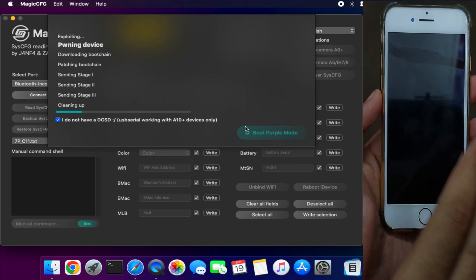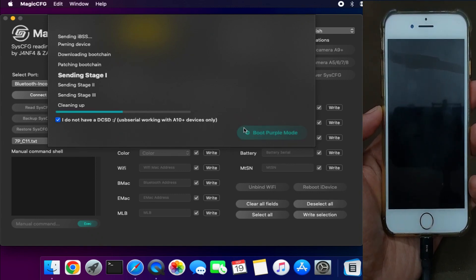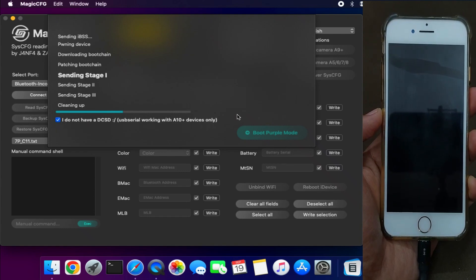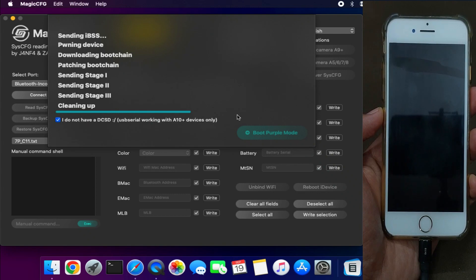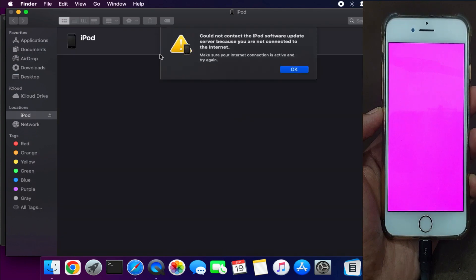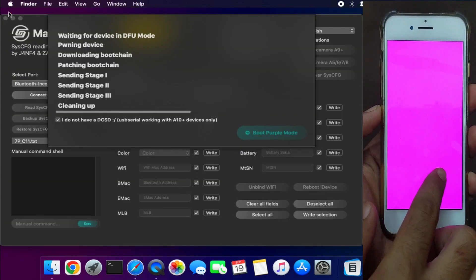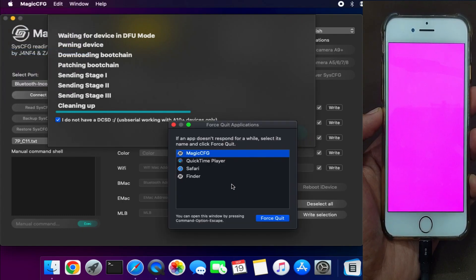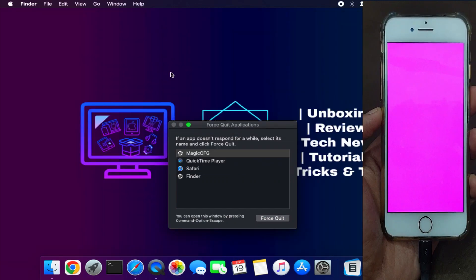Currently I have an iPhone 8 in DFU mode. I'll check that box and click on 'Boot Purple Mode' — it will boot the purple mode on your device and the device color will change. Just wait for it to respond. Now you can see my device is in purple mode and iTunes will pop up — you can close that. Now close the MagicCFG tool since it's in beta and there's no close button, so force quit it, then relaunch it again.